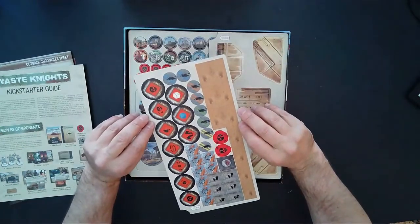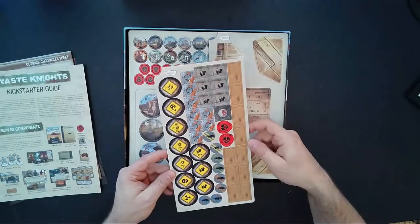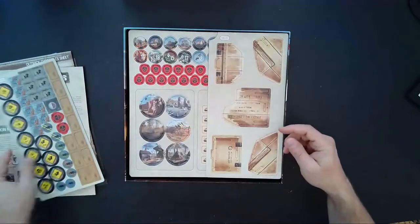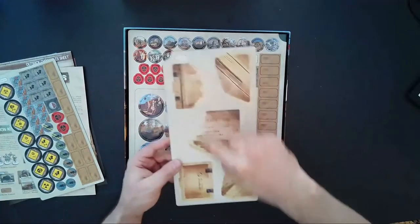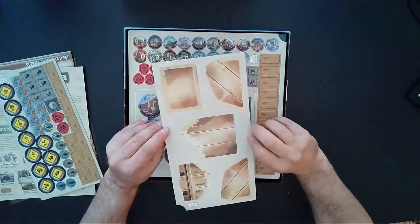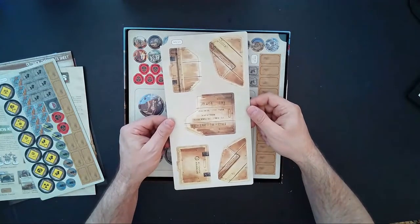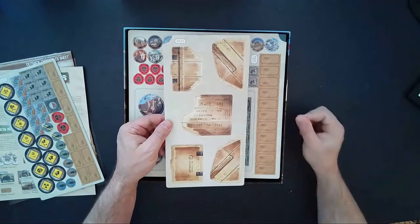This sheet is labeled two of three, and here we have number three of three. This looks like something we assemble — most likely a card holder that mimics a wooden crate once you put it together.